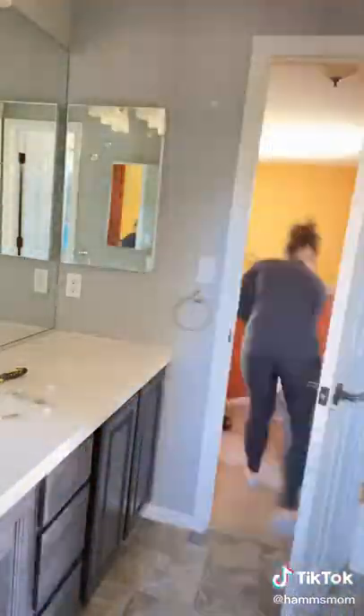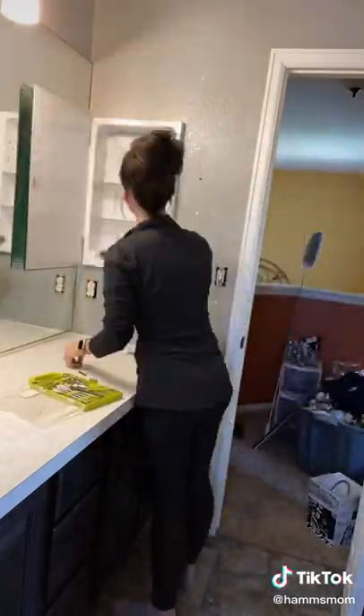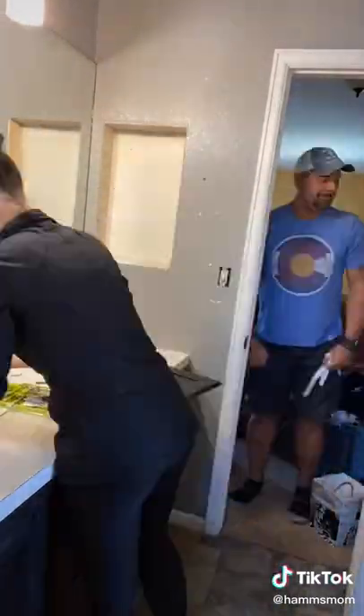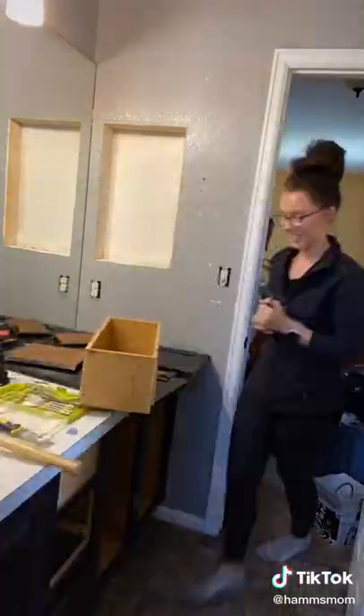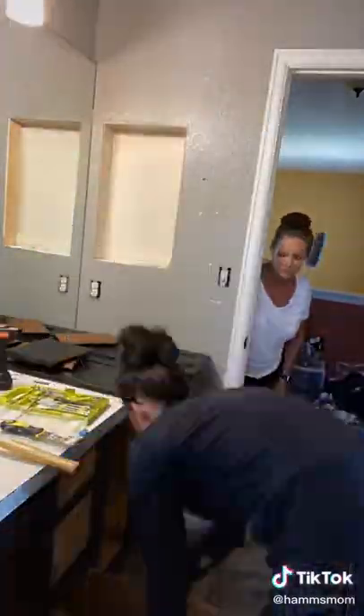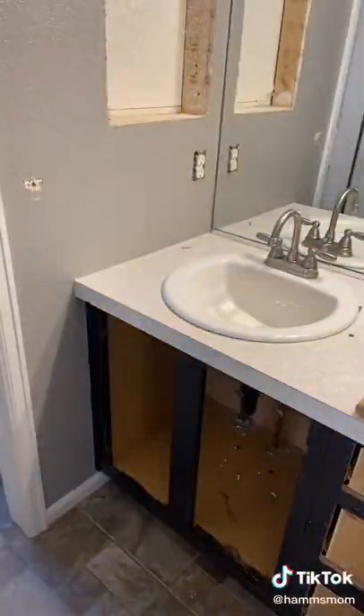I started by taking everything out of the bathroom and taking everything apart that we didn't want there anymore. I took out the little mirror medicine cabinet things out of the wall, then I unscrewed all of the light switches and took apart all of the cupboard doors. I also took off the front of the drawers, and then there was another medicine cabinet on this side of the wall.